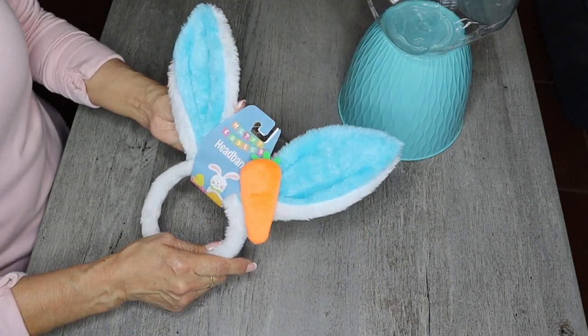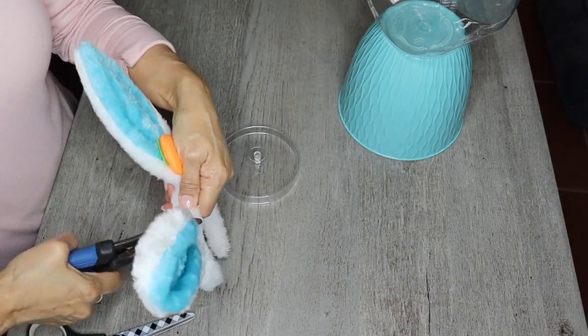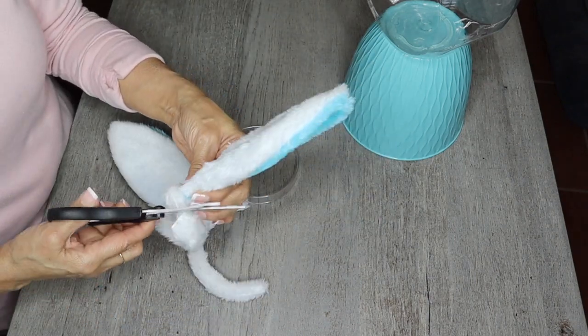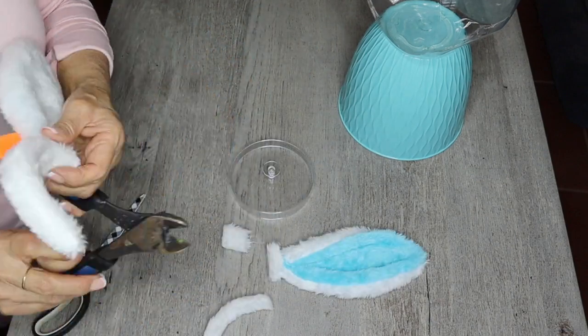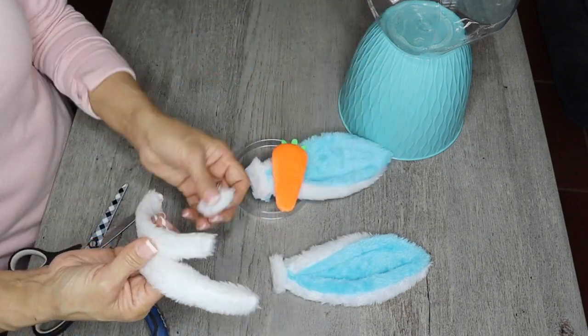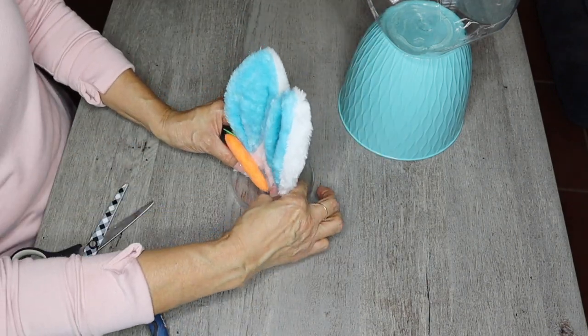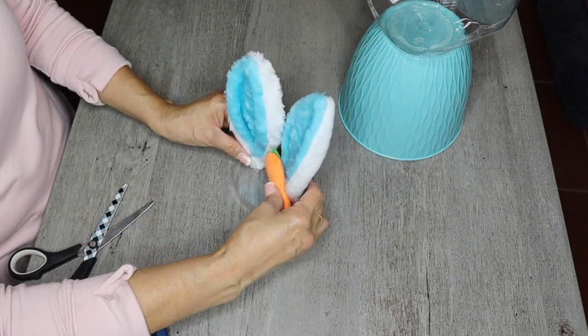I'm going to take this bunny ear headband and cut off the band using some wire cutters. Then I'm going to hot glue the bunny ears to the candy jar lid, just like this.